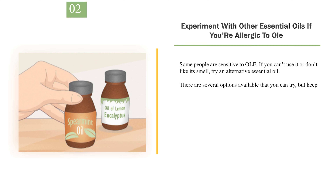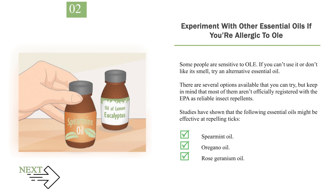Number 2: Experiment with other essential oils if you're allergic to OLE. Some people are sensitive to OLE. If you can't use it or don't like its smell, try an alternative essential oil. There are several options available, but keep in mind that most of them aren't officially registered with the EPA as reliable insect repellents. Studies have shown that the following essential oils might be effective at repelling ticks: spearmint oil, oregano oil, and rose geranium oil.